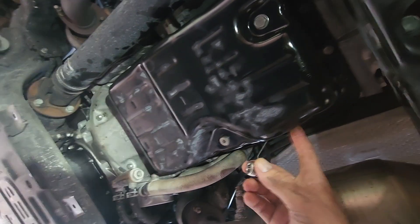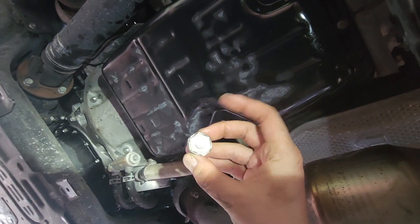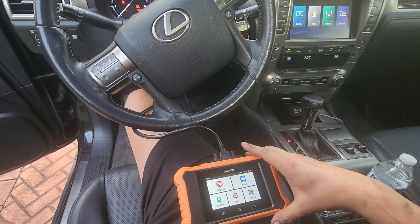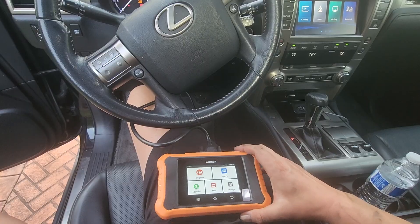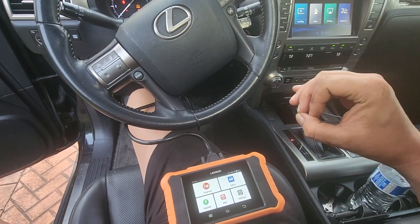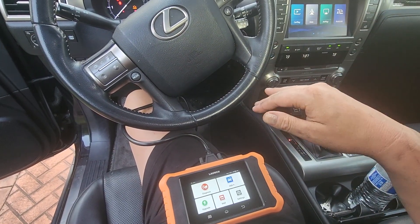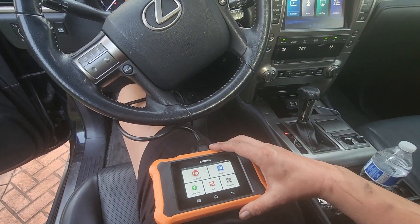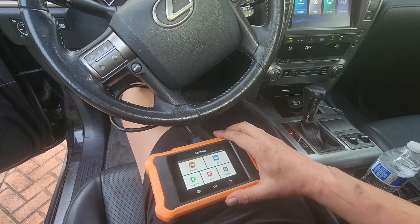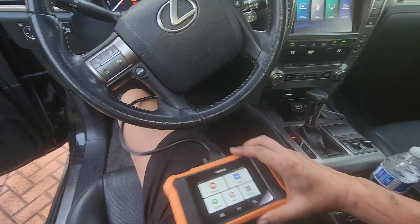Now that transmission fluid has been added, remove the fill tube and reinstall the original bolt covering the fill hole, reusing the original O-ring. We've likely overfilled the transmission intentionally. To set the proper level, I'll use a computer to read the transmission fluid temperature. At 115 degrees Fahrenheit — the temperature specified by Lexus — I'll open the overfill plug and let excess oil drain. An infrared thermometer can give an approximate reading, but this OBD computer gives the exact fluid temperature.